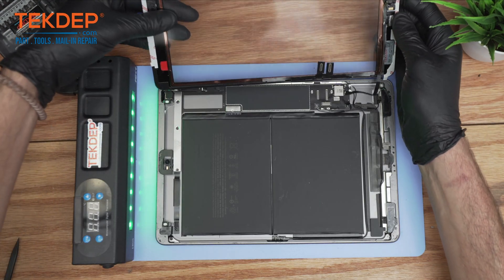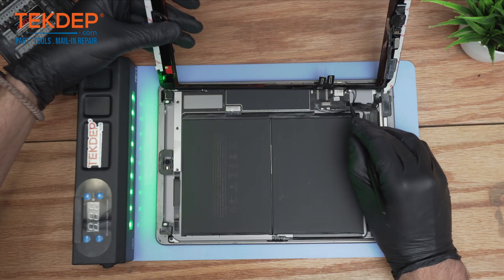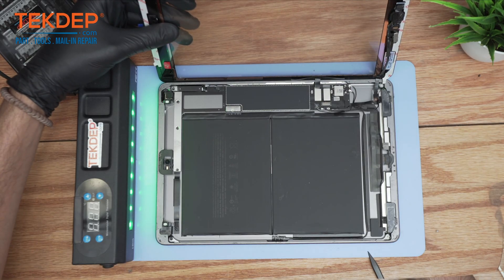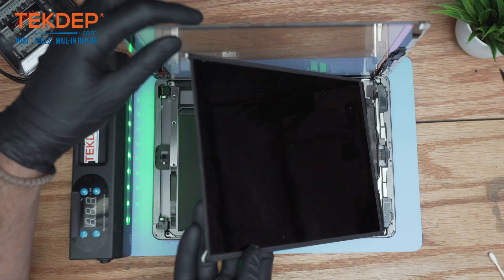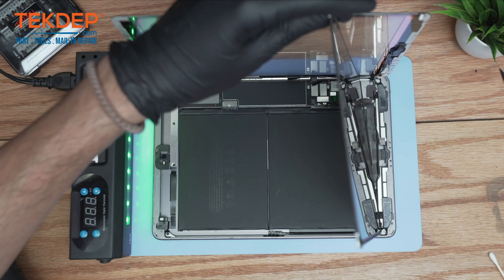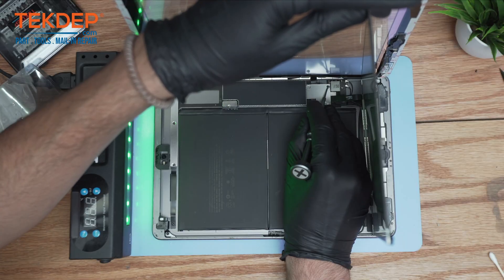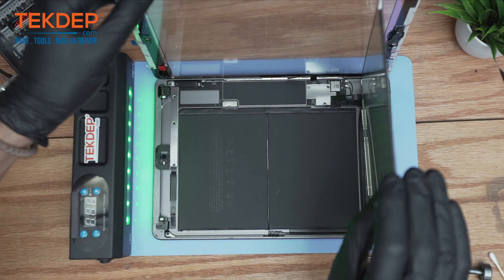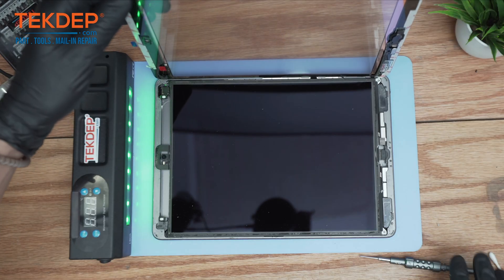Starting reassembly: first reconnect the home button, then reconnect the digitizer and apply the connections for the digitizer. Moving on, install the LCD. After all three connections are secure, put back the metal bracket and tighten the three Phillips screws. Then put back the screw holding the battery. Now put in the last four screws holding the LCD.